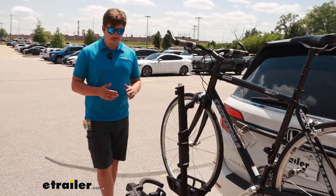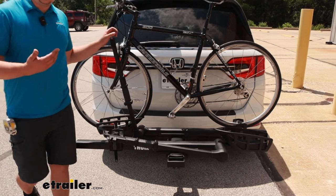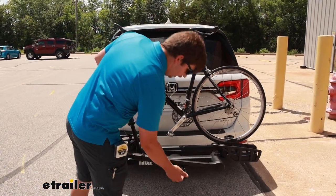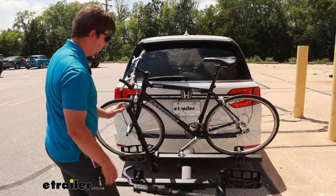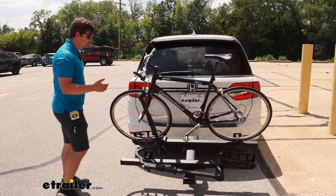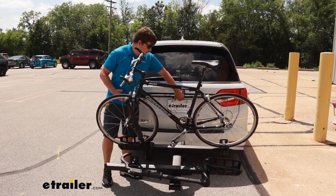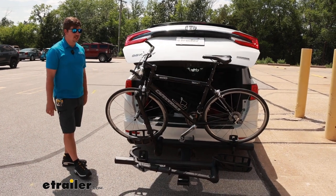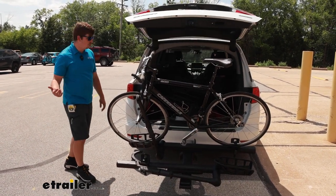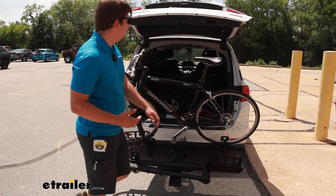It's going to share a lot of the same features that any other premium platform rack would, like the ability to tilt away with the bikes loaded. The handle at the back end can be used to release that and tilt it down. Now if you've got it loaded up with heavier bikes, on your Odyssey it is going to be a bit more of a drop, so watch out for that. But it gives us plenty of room to open up that back hatch, get to anything we might need on the inside, without having to unload the bikes.